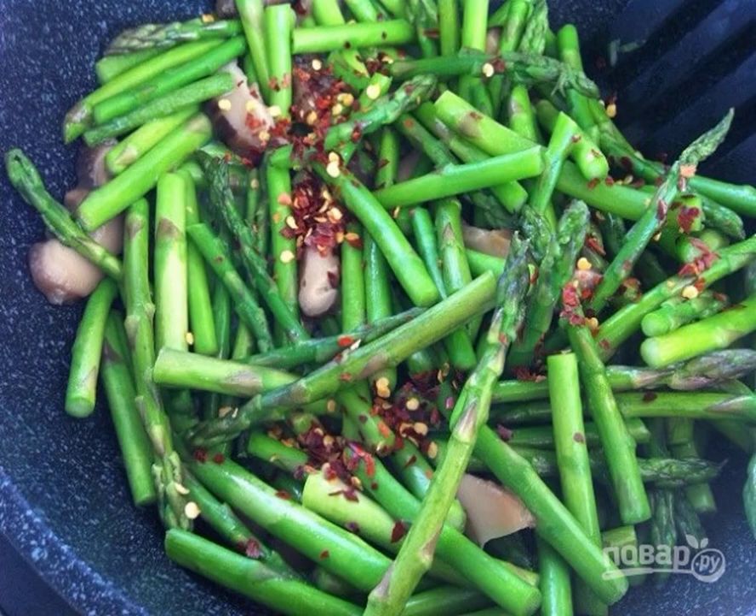Step 3. Next, add the mushrooms in slices to the pan. And then add chili, pepper, and soy sauce.